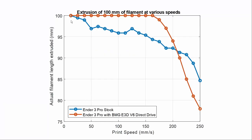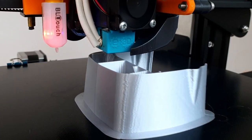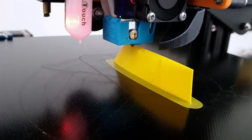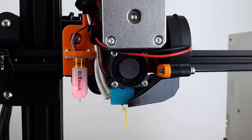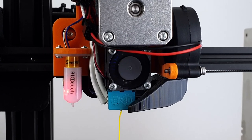The red curve shows the BMG E3D V6 direct drive. As expected, the higher torque, higher resolution, and better filament grip ensures ultra-accurate extrusion between 0 and 175mm per second — the red curve is perfectly flat. These are actual measurements. It is only above 175mm per second that extrusion starts to degrade. This corresponds to a volumetric feed rate of 14mm³ per second, very close to the 15mm³ per second maximum volumetric feed rate advertised by E3D for the V6.